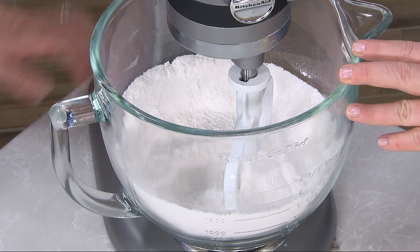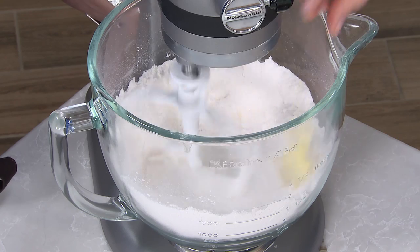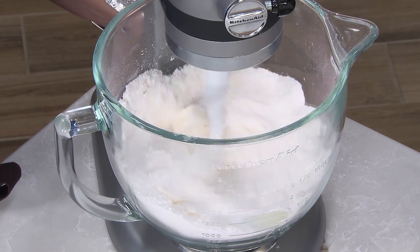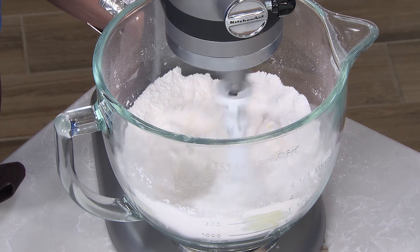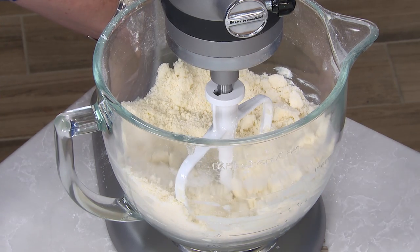We'll turn this on low speed. I have 12 tablespoons of softened butter, and I'm adding it one piece at a time until all the butter is incorporated. We always like to use unsalted butter so we can control the salt. The butter should be about the size of small peas — this should take about a minute. That looks pretty good; we have our pea-sized pieces.